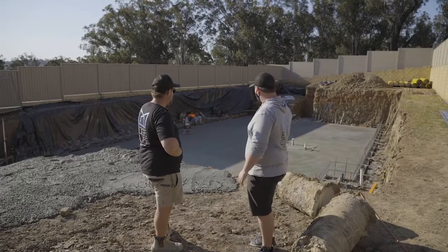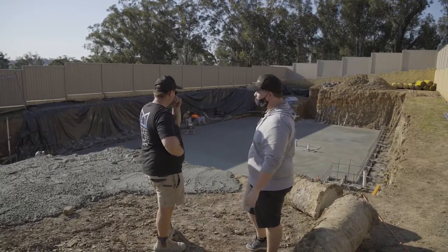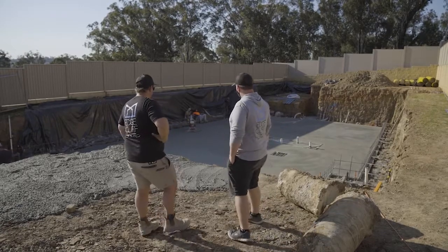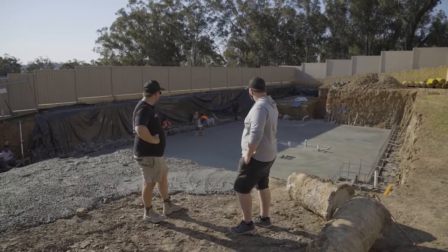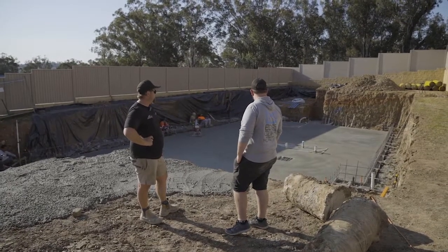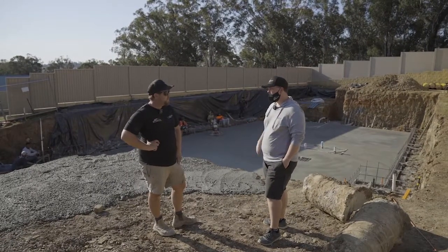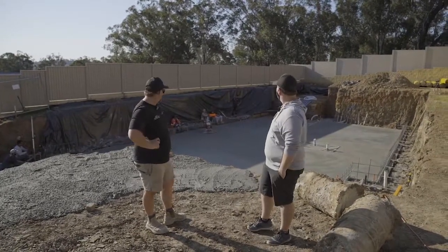Finished pouring today. The trucks have left, just waiting for the last of the concrete to go off down the bottom. We went through 81 cubes today - we were estimating about 60-65 so a little bit more than expected, but it's a big slab. The guys have polished it off so that we can direct stick our tiles to it. We can start walking on there from early next week. If it's not raining tomorrow we'll jump on it with a hose and keep the moisture up to it so it doesn't dry out too quick and avoids cracking. We've had a good day for it today, so we got lucky.